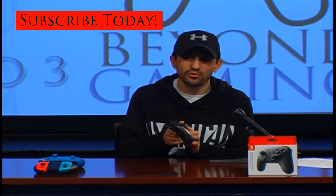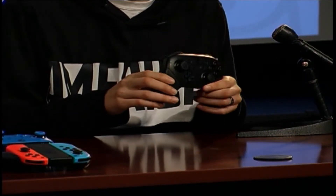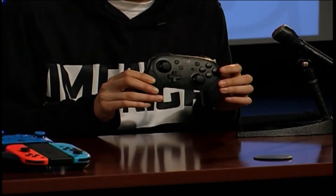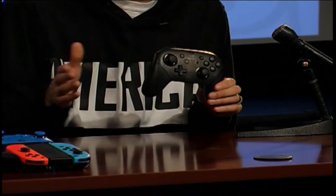First of all, this controller feels really great in the hand — it feels awesome. The buttons are nice and big on there, as you can see. They're definitely easy to use compared to the grip.